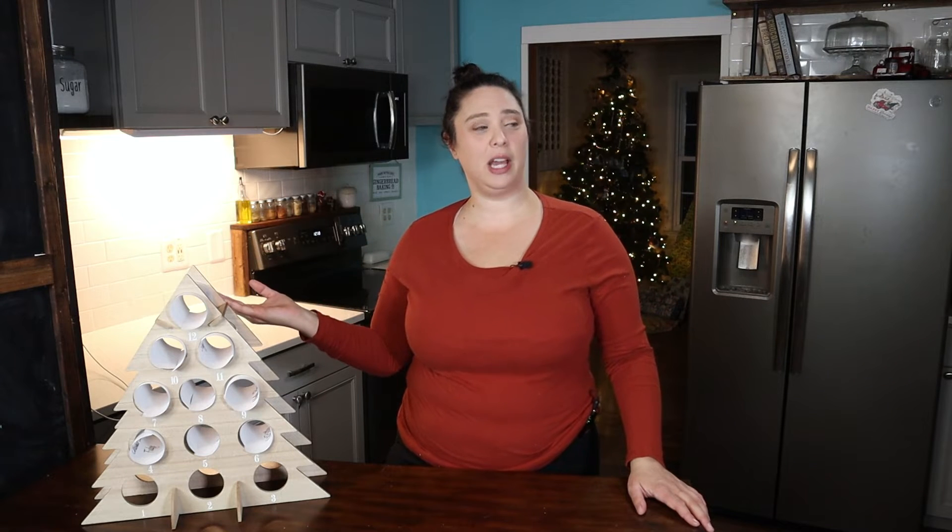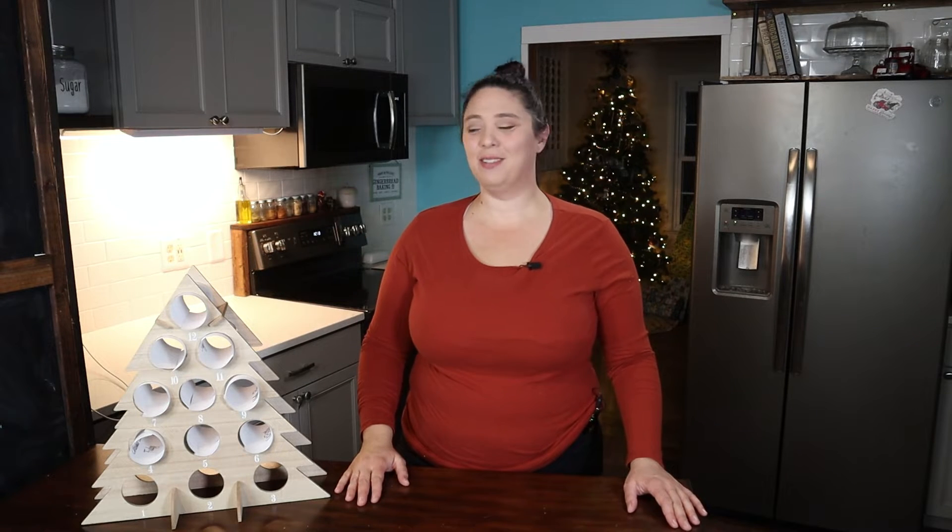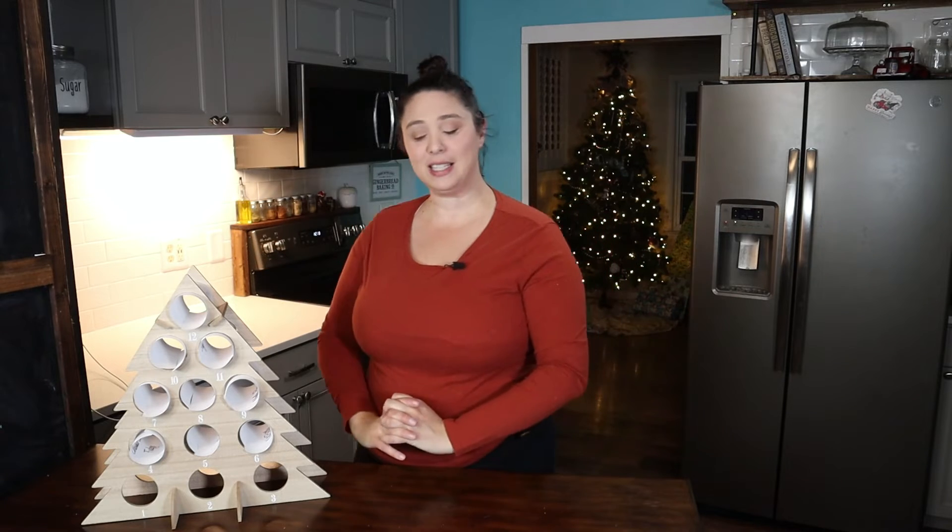I am Megan, and this year I decided to take on maybe the insane task of making 12 desserts in a row on video. So welcome to my game, and let's find out what we're making today.